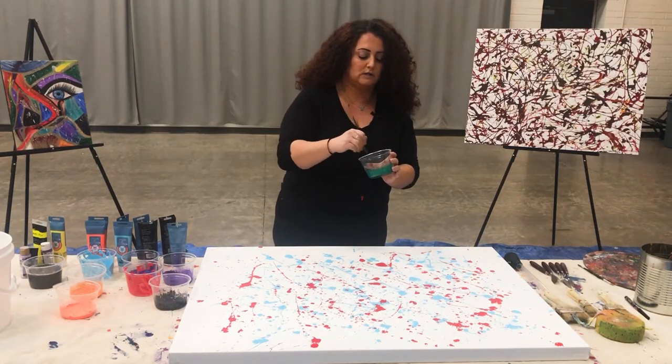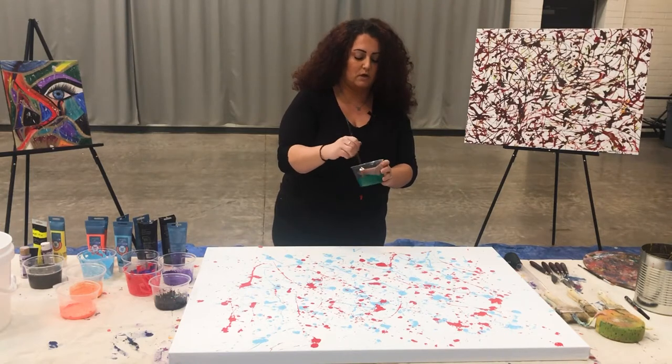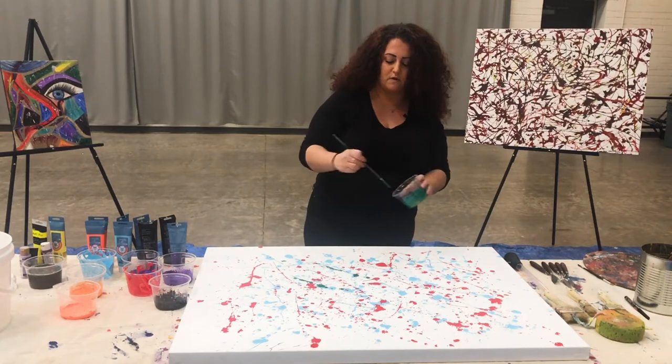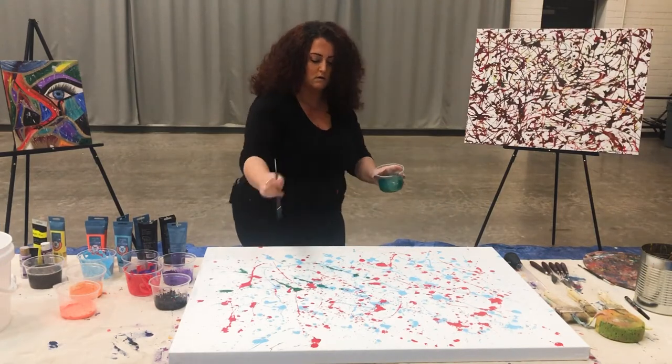I'm going to go with this pearly green — it's like an emerald green but kind of pearly. I like this color; I think it'll go good with everything.